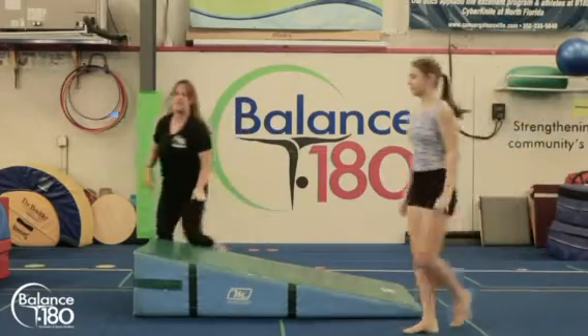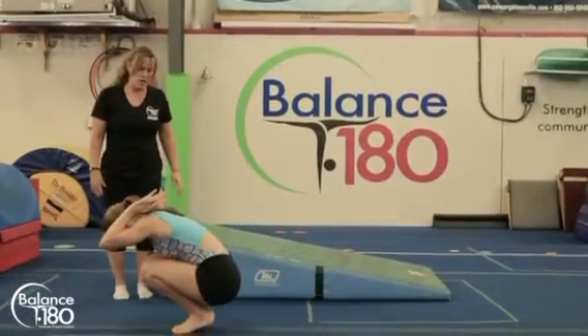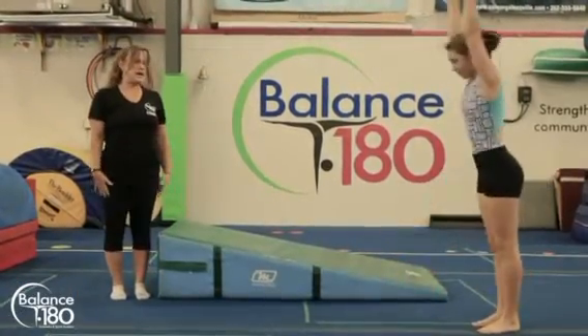And then on the floor — once they can do this safely on the floor — squat, hands back, roll, push, and feet, and stand up.